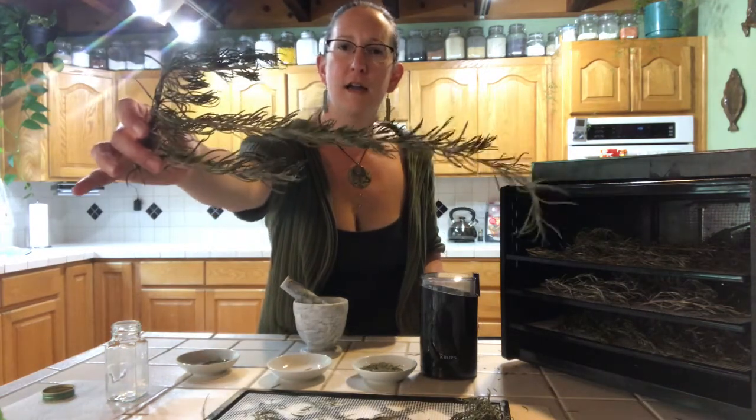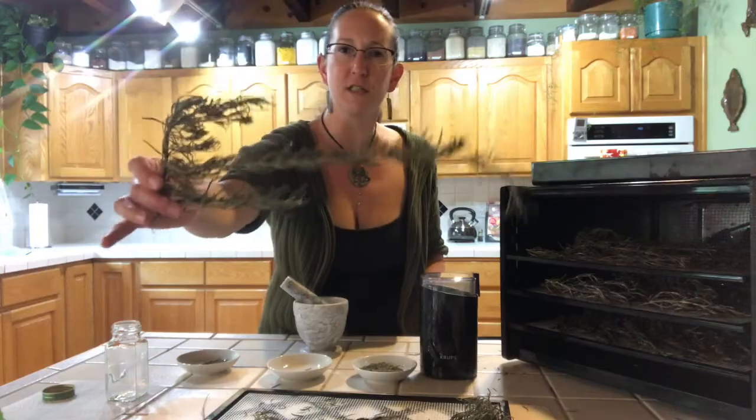Hi, welcome back. It's been 24 hours since we put the rosemary in the dehydrator. It was running at 95 degrees and it really did take the full 24 hours for my batch. Again, as you saw, I put it in pretty wet. It has turned out amazing — it's like a dead branch. That's perfect, it's exactly what we want. Today I'm going to show you how to remove the rosemary from the stem and three different ways to process it for preservation.